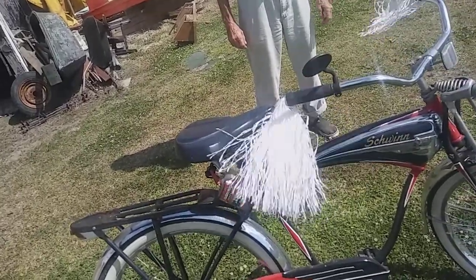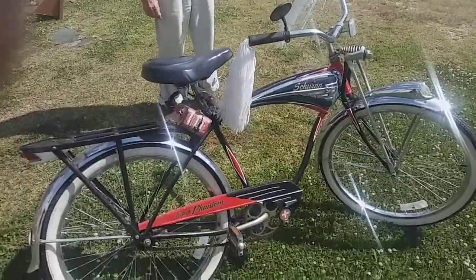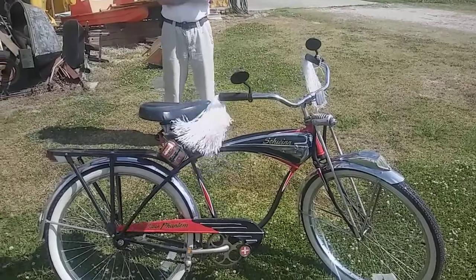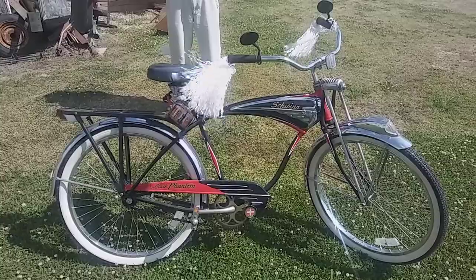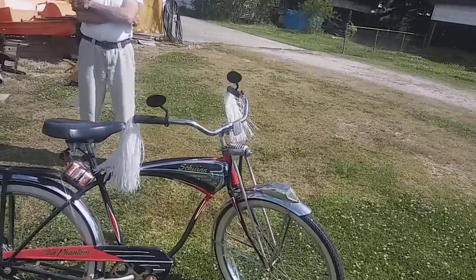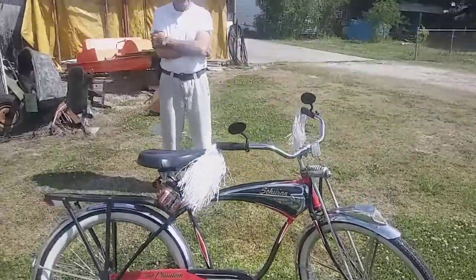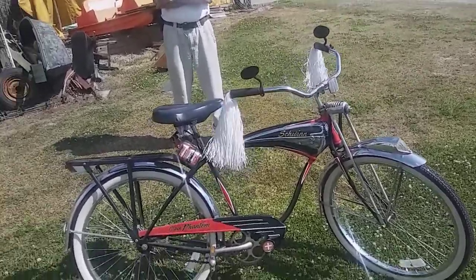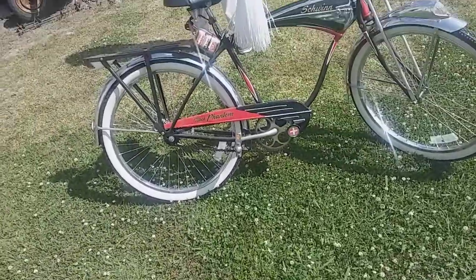So what year is this again? 1959 Schwinn Black Phantom. I know a lot of people who would want this bike — like my cousin Blaze. He really wants one, but he wants one of those Schwinn Western Flyers. Those things are heavy. I heard this is a heavy frame too.